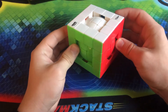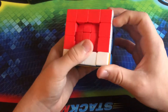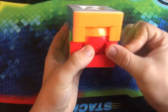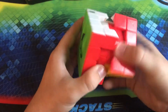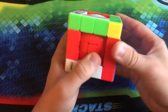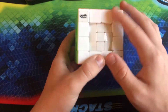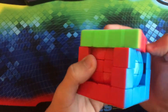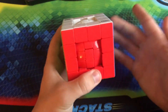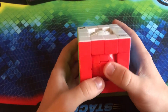Here we have a 5x5 shape mod from Calvin's Puzzle — the Tony Fisher 5x5 mods from Calvin's Puzzle. This is the Ball in a Cube, one of the most fun puzzles to solve in my collection. However, it is a 5x5 made out of a 4x4 — basically this is what happens when you expose the core of a 4x4. It is actually a 5x5 on the inside and it is definitely very fun to solve, though kind of tricky to wrap your head around, especially in terms of alignment with the middle layer. Not that great for beginners — you'd have to be kind of an intermediate cuber.